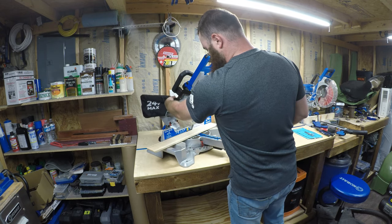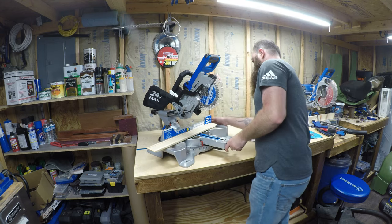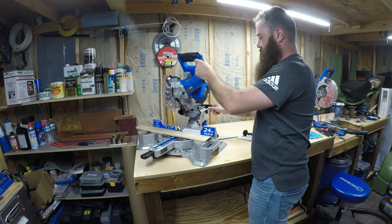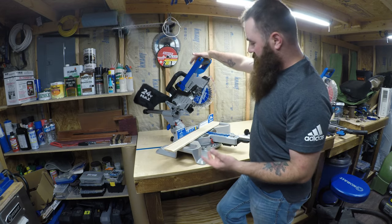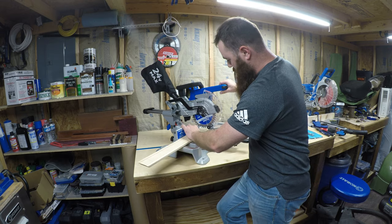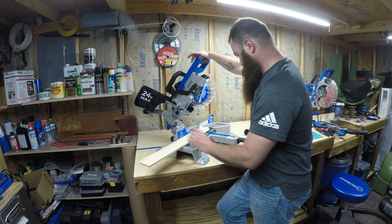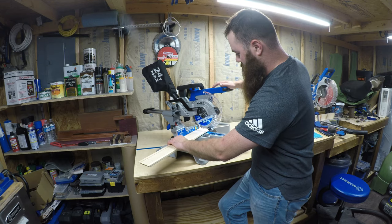Right now it came with the saw pulled all the way forward. All you have to do is loosen this, and that allows you to have your sliding action. Now that it's loose and we've got a full battery in it, let's do a test cut. I already have a line scribed. Let's push our button and see our light — that is awesome. You don't see anything, but you pull it down and now you see the shadow of the blade, so we can line that right up.